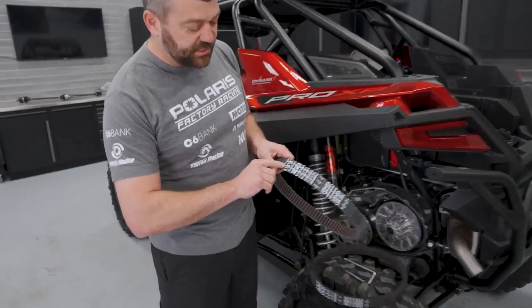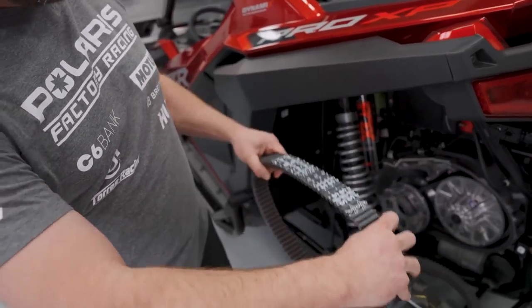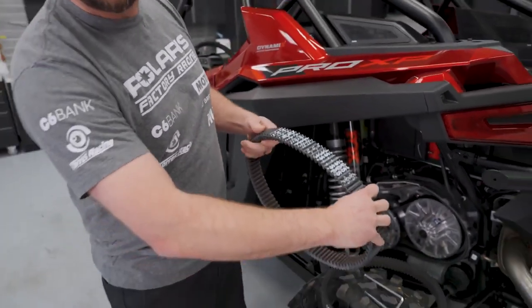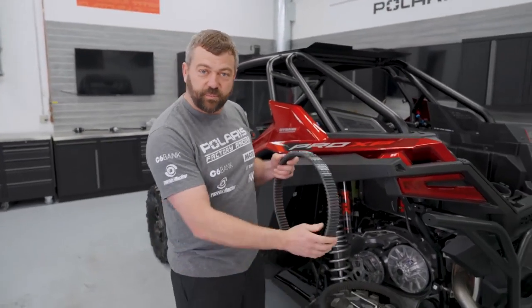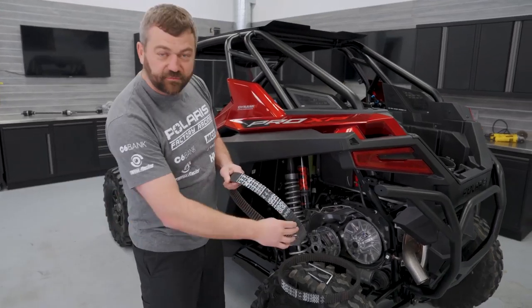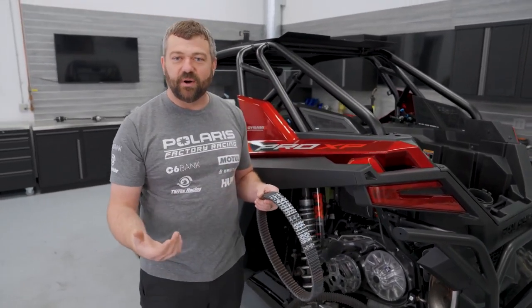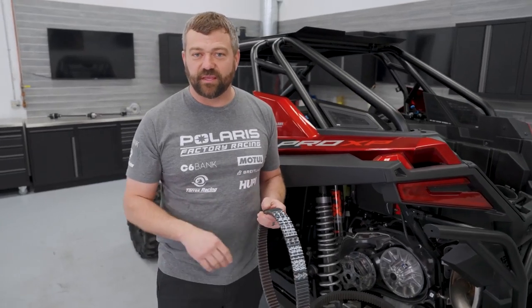Another tip: you can see the Polaris part number across the top of the belt. You always want to install it so you can read that from the outside of the machine. That way, when you take your used belt off and go to put it back on, you don't accidentally spin it around. Just remember to read it from the top down from the outside, and you always get the belt back in the same way it came off.